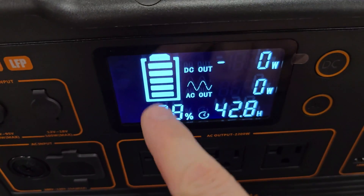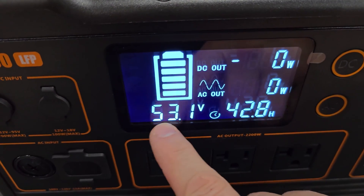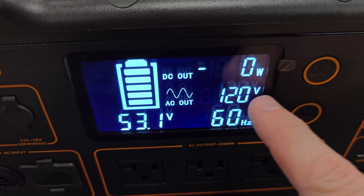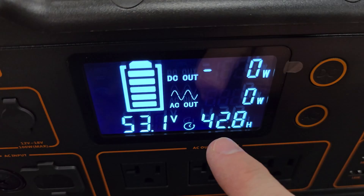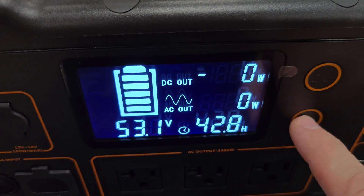For the display, you can view the battery percentage. Pressing the DC button again shows the battery voltage. On the AC side, pressing it again shows Hertz and volts. You can cycle through what's shown on the display by pressing these buttons multiple times.